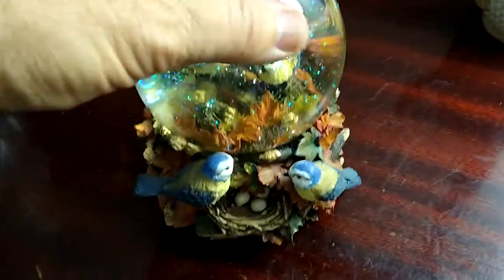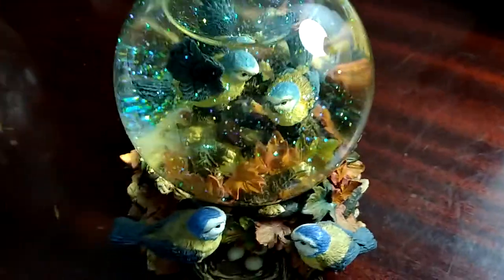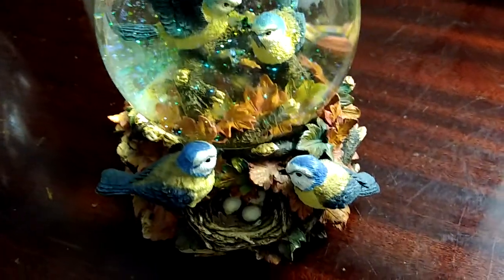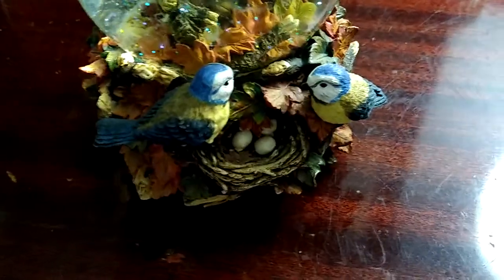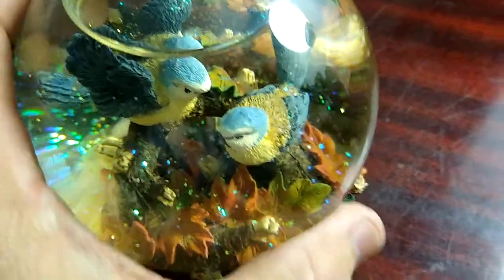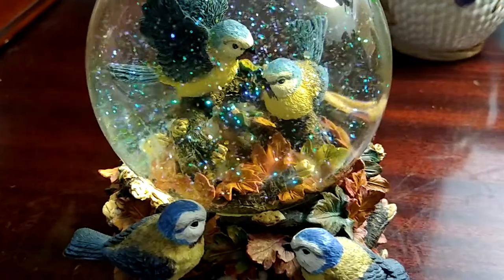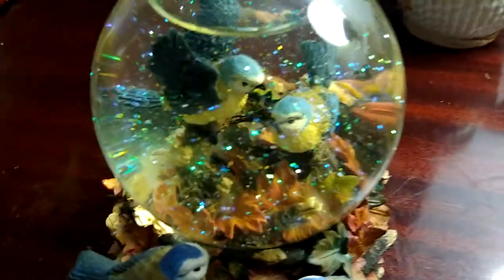Here we have a globe — it's a music box made in San Francisco. It is so unique, it's got so much going on: so many leaves, looks like autumn. It's got two birds on the outside and then two birds on the inside. Turn this upside down and there you go — beautiful piece.